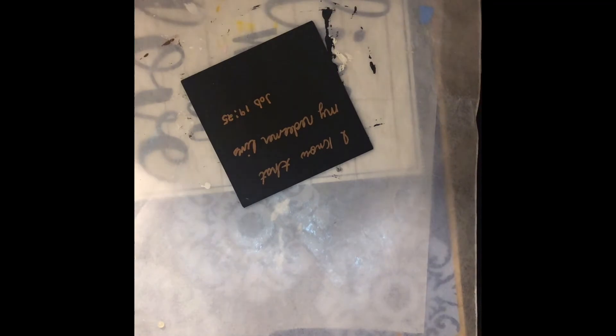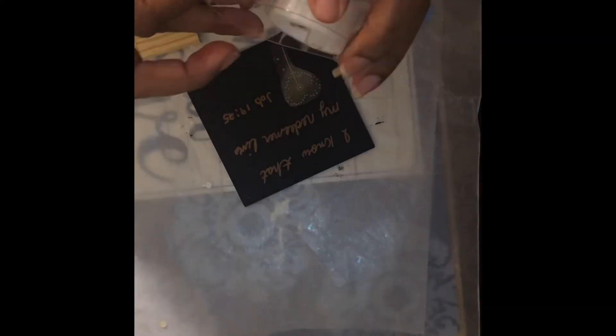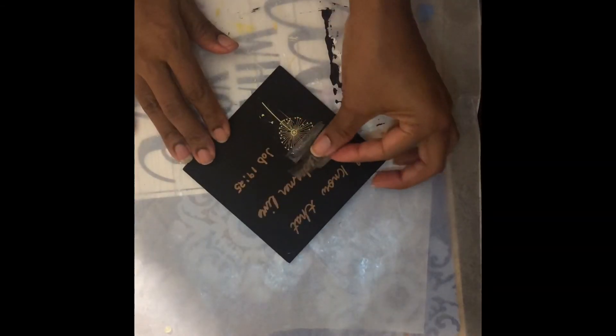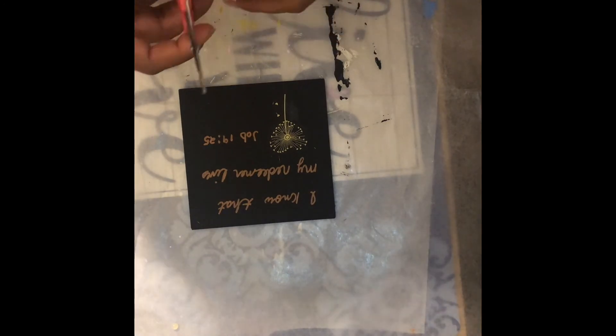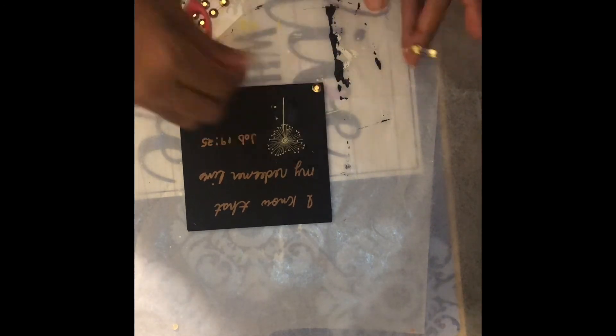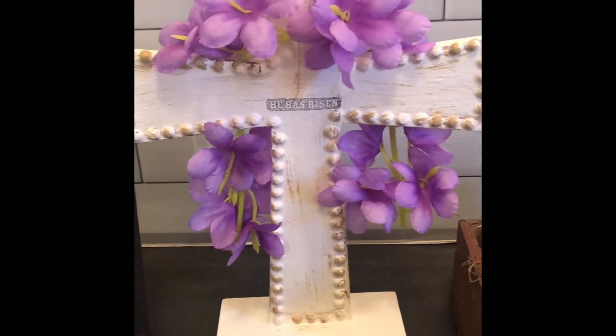I'm using rub-on transfers from the Crafter's Square area. I snipped out just a single piece and added that to the bottom of the wood plaque. The stickiness was not there so I had to get a piece of scotch tape to hold the transfer down, and then I was able to get it to come off onto the wood. Then I used metallic gemstones to add a single little faux rivet into each corner of the plaque. It's simple but I think this is really beautiful — really happy with the way all of these turned out, but I think the Redeemer plaque is my favorite out of all of them.